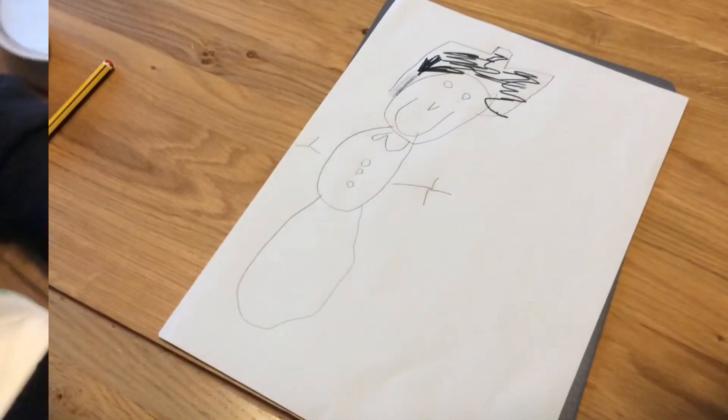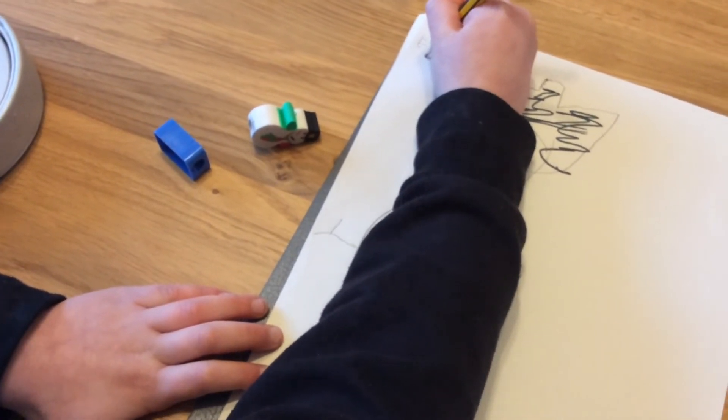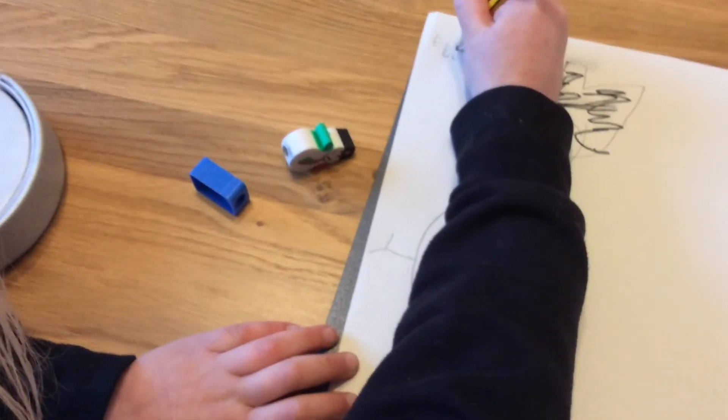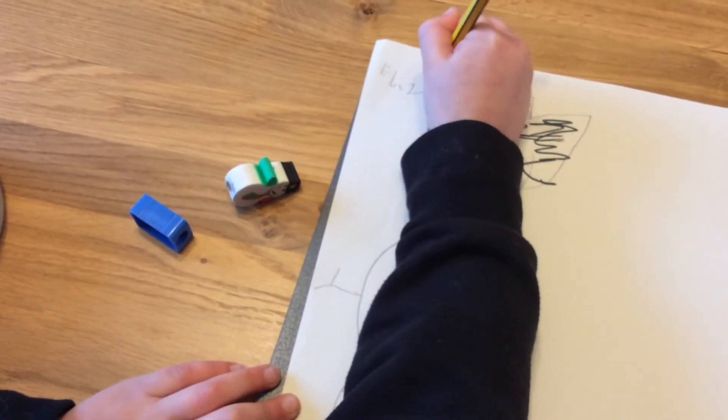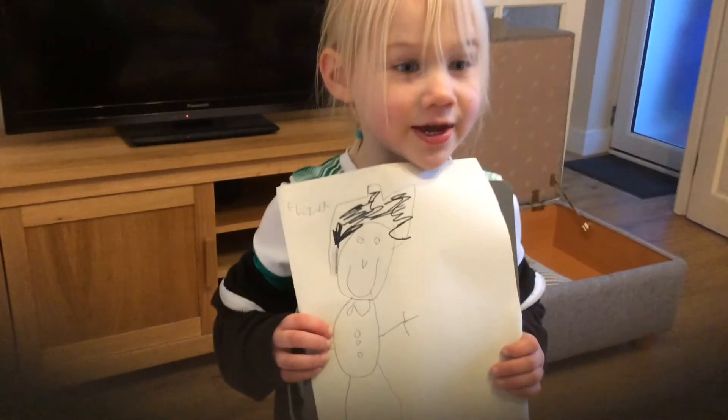Now I'm going to wait for Alfie. I like it, Eliza. It's brilliant. I hope you liked my video.